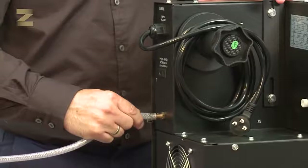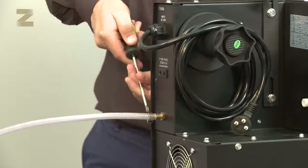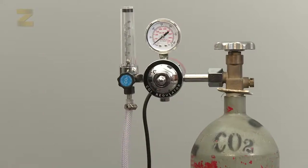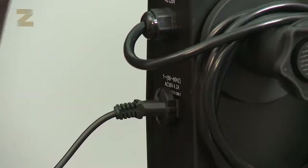If you want to conduct wire welding, connect one end of the tube to the gas inlet at the back of the machine and secure with a band. Connect the other end to the CO2 regulator and secure with a band. Now place the regulator on the cylinder and connect it to the machine socket found at the back of the power supply.